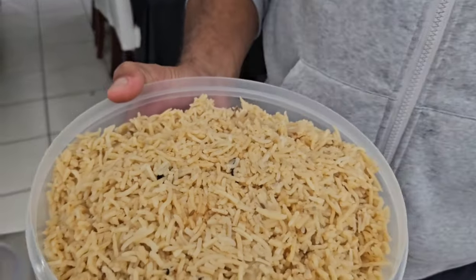I'm going to show you — when you have leftover pilav or biryani with no meat inside, I'll show you what to do with it.